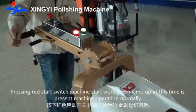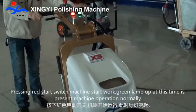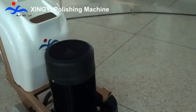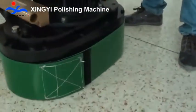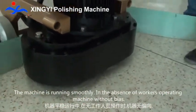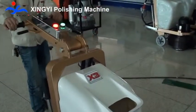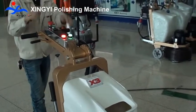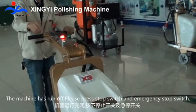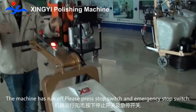Pressing the red start switch — machine starts working. The green lamp is on, indicating the machine is operating normally. The machine is running smoothly. When operation is finished, please press the stop switch and emergency stop switch. Thank you.